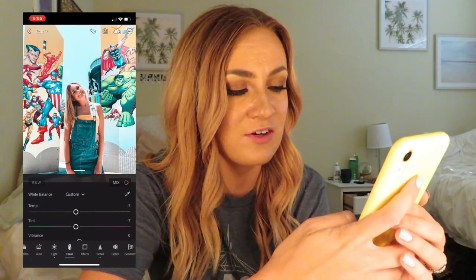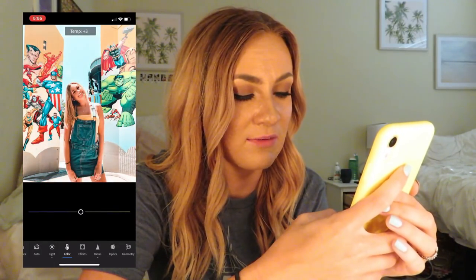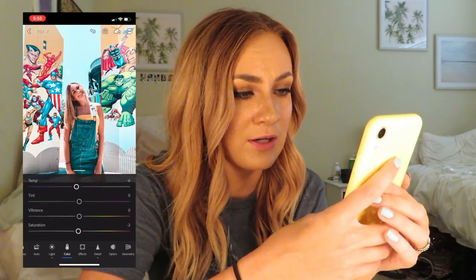I will go through and show you guys everything. Here's the colors panel right now — you can make it more blue, more orange. You can literally just play around, make it more vibrant, less vibrant, you know?